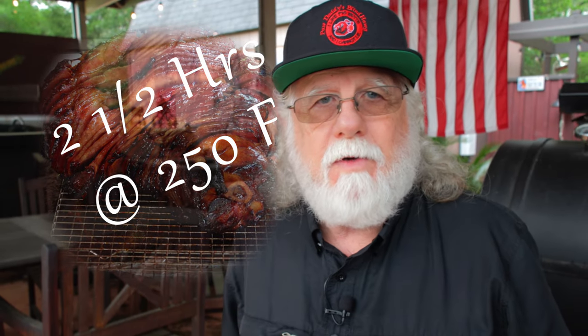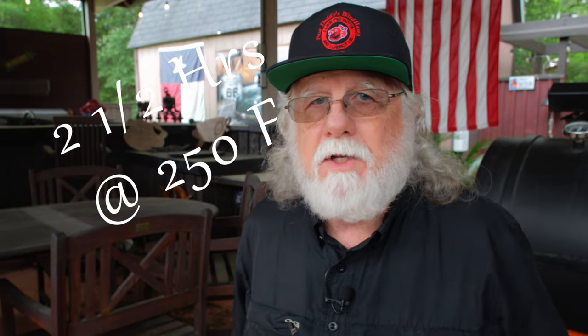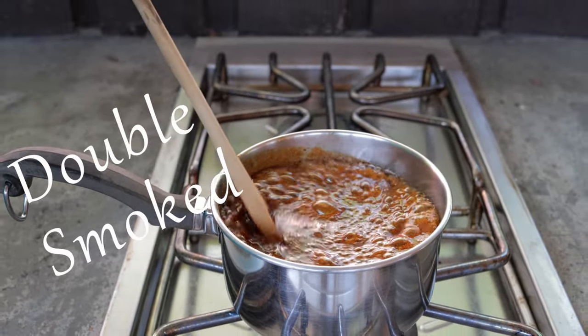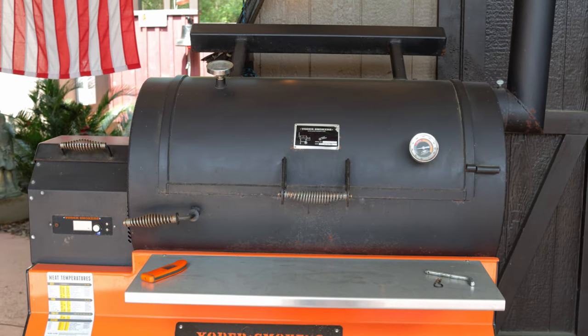We're going to smoke our ham on a smoker for two and a half hours at 250 degrees, and then we'll add a spectacular maple glaze. You can call this process double smoked, and double smoked is double good.